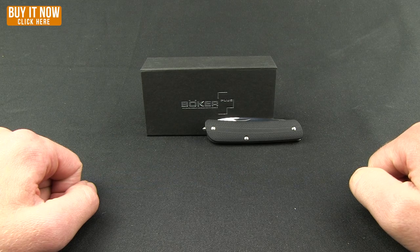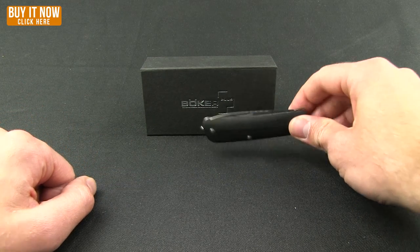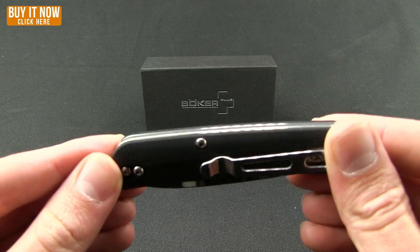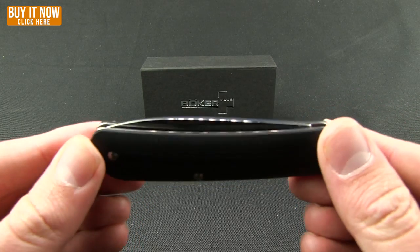Welcome everybody to another Blade HQ overview. Today we're going to take a look at a Boker Plus knife — this is the Tool-Tec. There are four models distinguished by either the black G10, which they call their city version, or the green G10, which is the outdoor version.